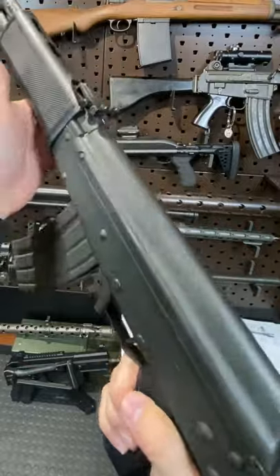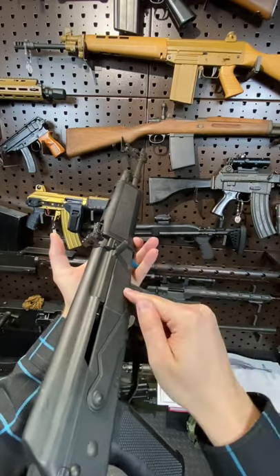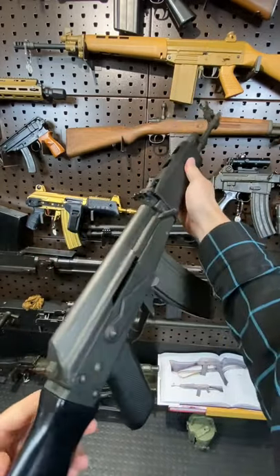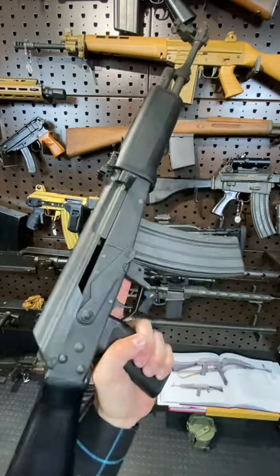However, these were not very popular in the military and actually they found better success in the commercial market. Several thousand of these were sent to the states and actually ended up being the first AK-style variant you could get in the USA. Very cool, and was later replaced by the Valmet M76.